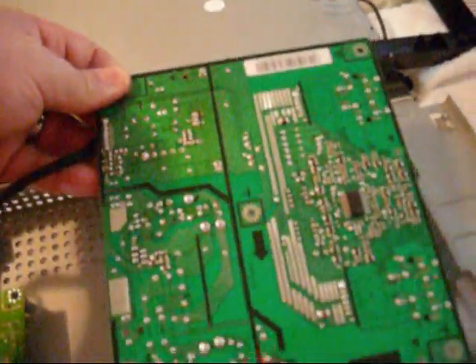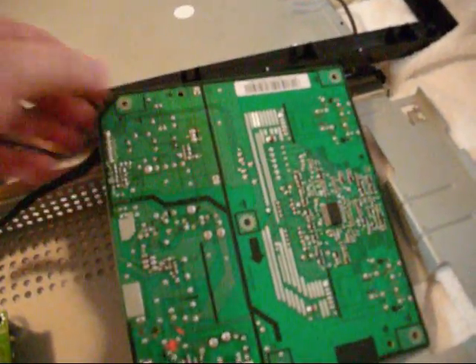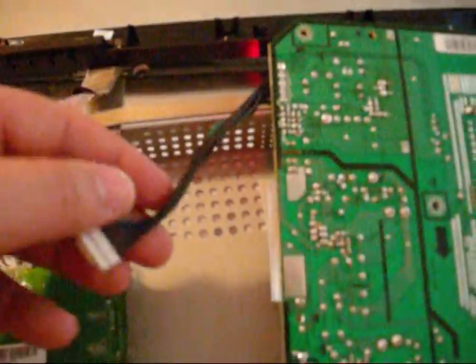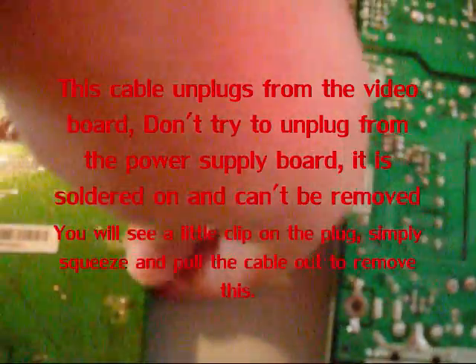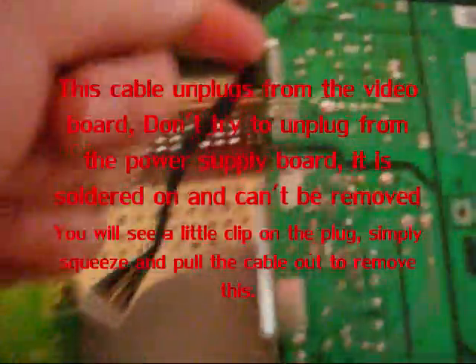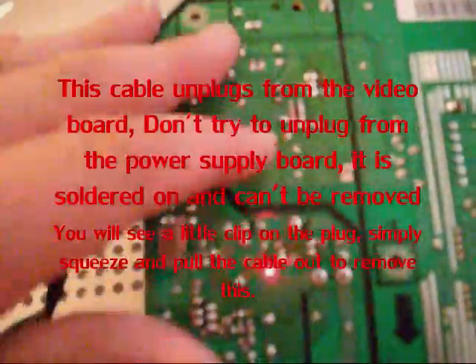There are a couple screws on this board and you can lift it up. There's a cable going from this board to that one — under here there's a little plug; you have to squeeze it and pull it out. It does not detach from this board — it's soldered in, there's no plug here. So you have to unplug it from the other section. This is the video section, by the way — it sends signals and converts them to your screen and goes to your computer.